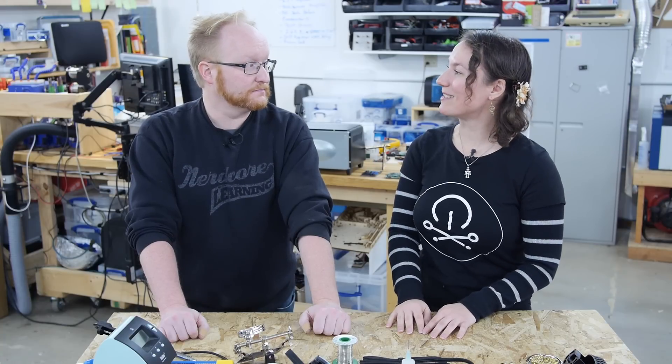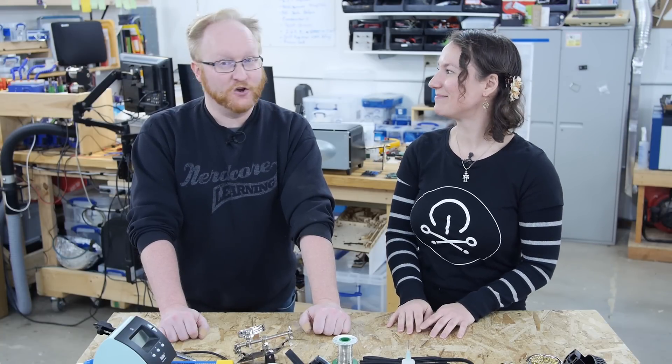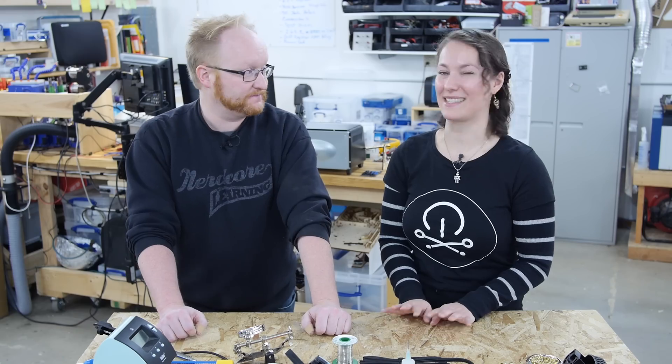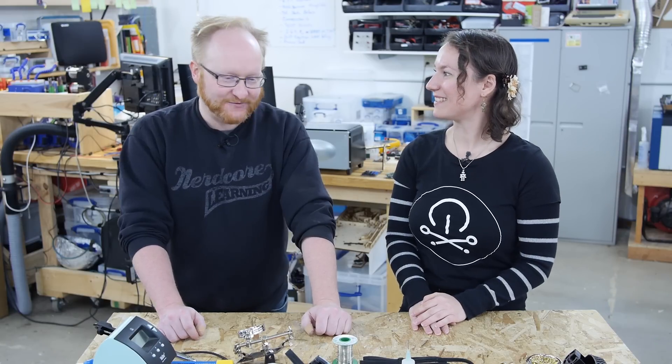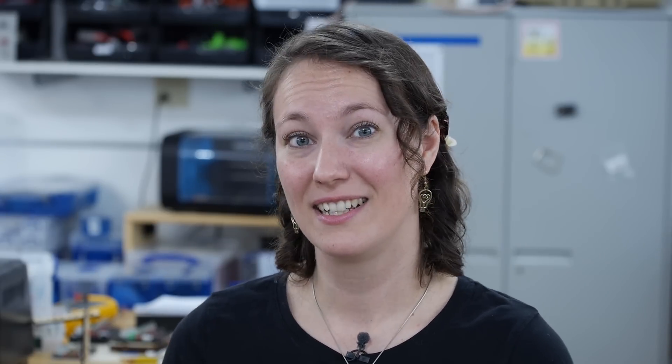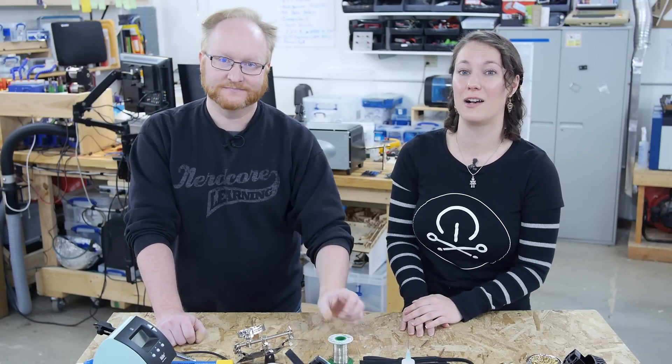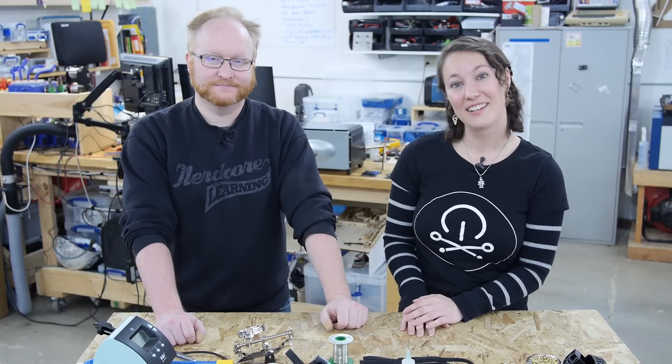Thanks for coming on and talking about soldering tools and materials, Ben. There's also a soldering example episode coming up. If you have any tips about soldering or soldering tools that we missed, or a story to share about learning to solder, tell us about them on the Element 14 community at element14.com/thelearningcircuit. We'll see you next time.